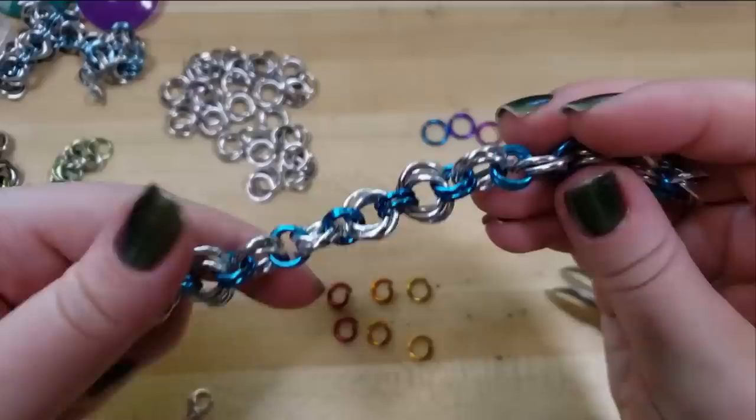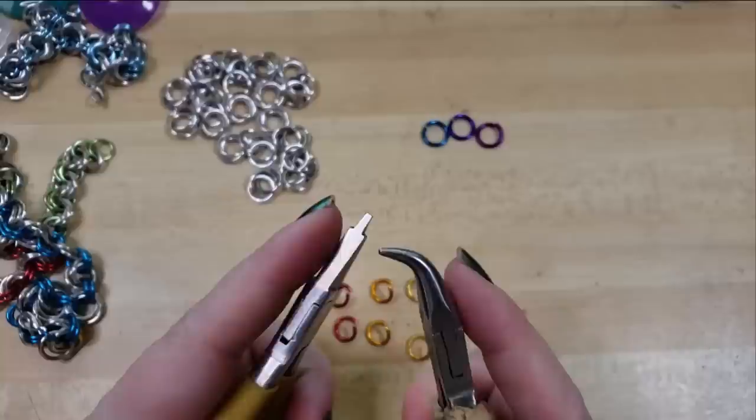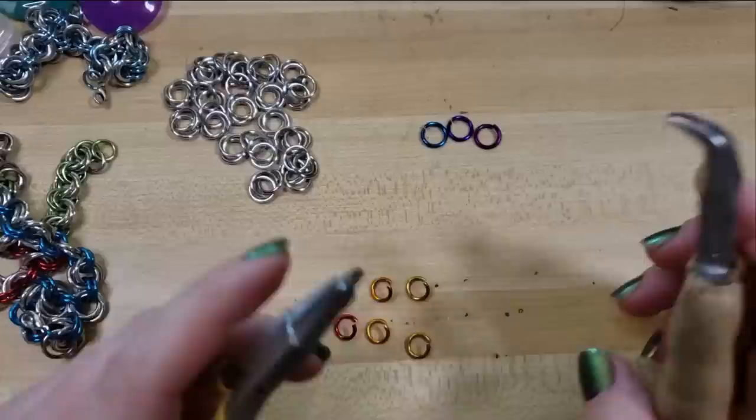To make this style of bracelet or necklace or whatever you're going to make it into, you'll need a couple of things. First off is pliers to open and close the rings. I'm particularly fond of my bent nose pliers and my stepped flat nose pliers. Links to all the different tools and materials that I'm using, as well as a link to our curated toolkit, are down in the video description below.